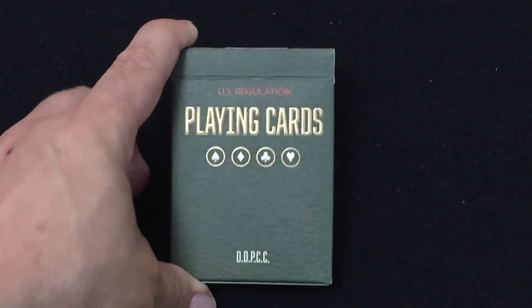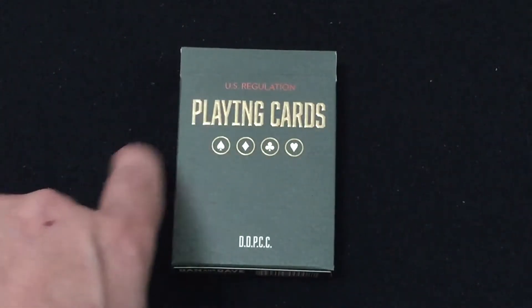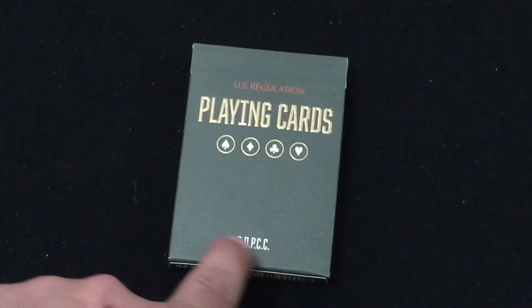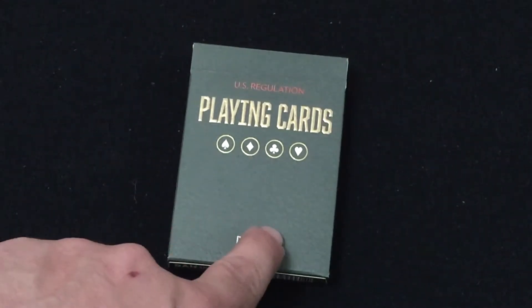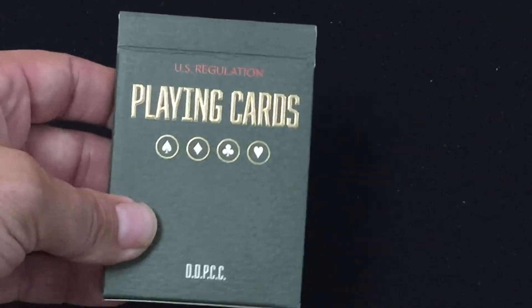The front — it says US Regulation in red, and 'Plaid Cards' in embossed gold foil. You've got all four pips with gold foil circles, and it says DDPCC at the bottom. Say that fast ten times!